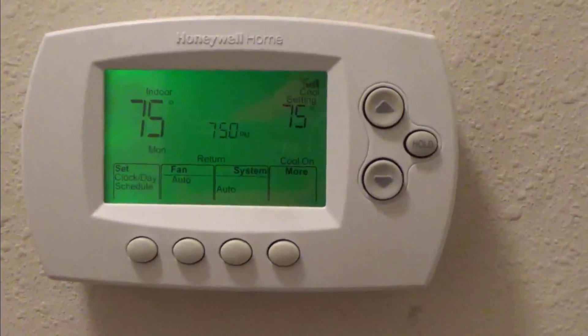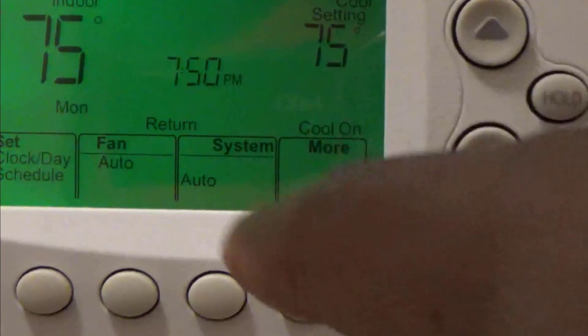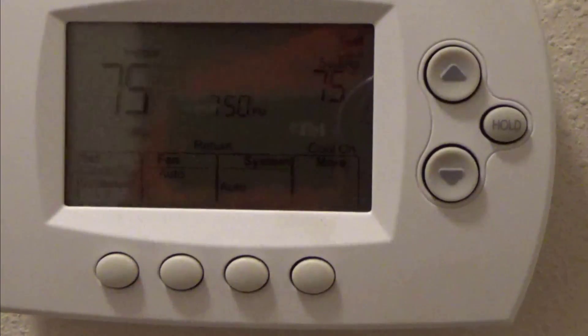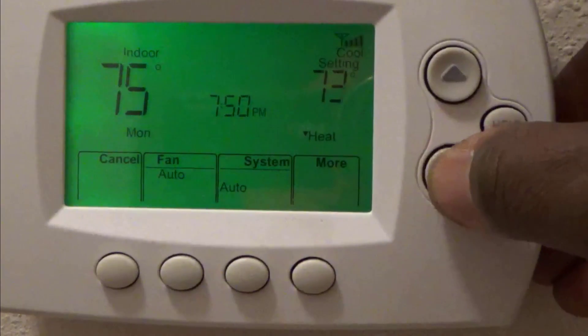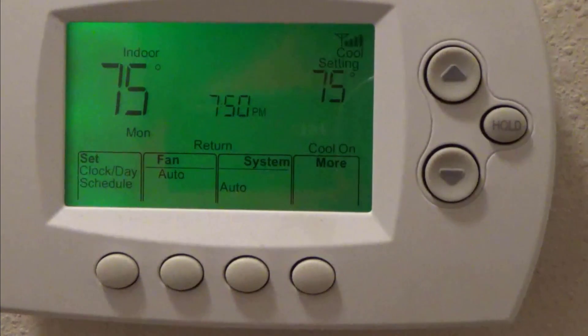See right now, I'm going to hit this button. You can see it's at 75 degrees and I've got it on automatic. Say for instance I want to override it and change it to 70. If you hit this down button, it won't set anything — watch, five seconds and it's going to go back to 75.